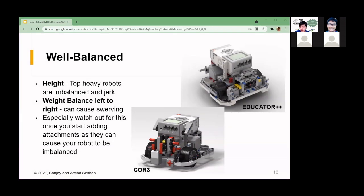Next is well balanced. When people say their robot isn't driving straight, it often has to do with balance. An imbalanced robot from left to right can cause it not to drive straight. Be extra careful when adding attachments that they don't add excessive weight to one side. Also consider height — extremely tall robots or robots with weight high up tend to be imbalanced and jerk when driving at high speeds and trying to stop.